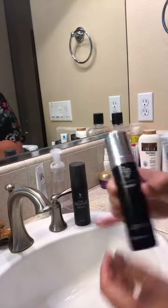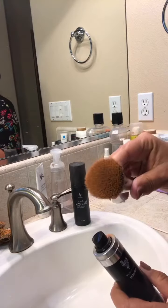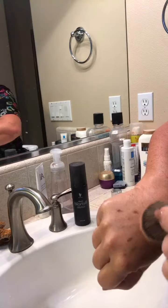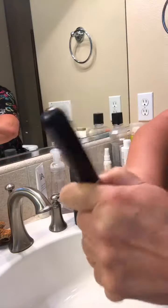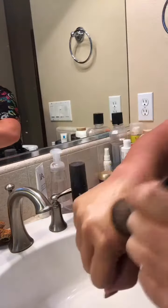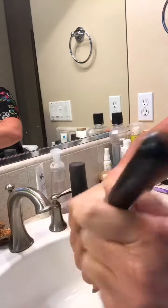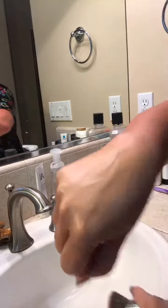Pop the cap off and then you're going to spray it directly on the end of the kabuki brush — give it about two or three sprays. Then the areas you want to cover, you're going to stipple with the brush, which means just kind of pressing it into the skin. It's buildable, so you can add as many layers as you need. They're super light layers, so it doesn't even feel like you have anything on your skin.